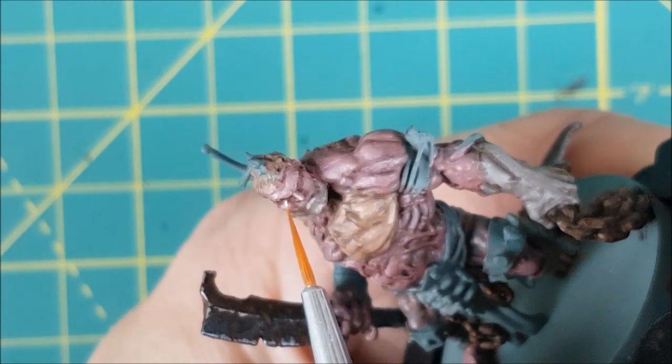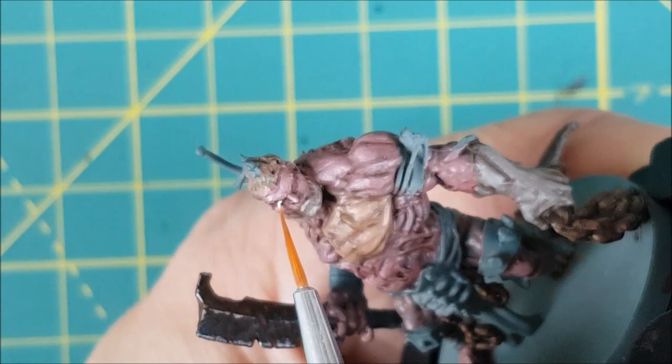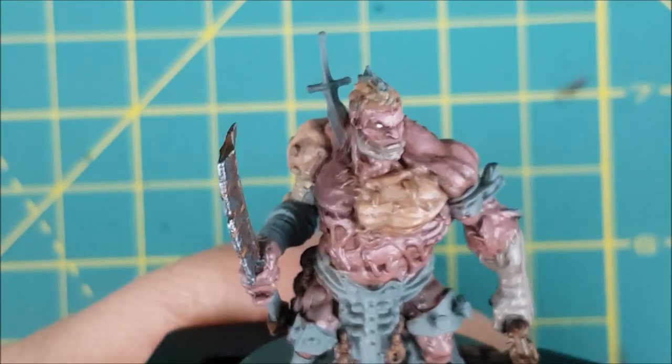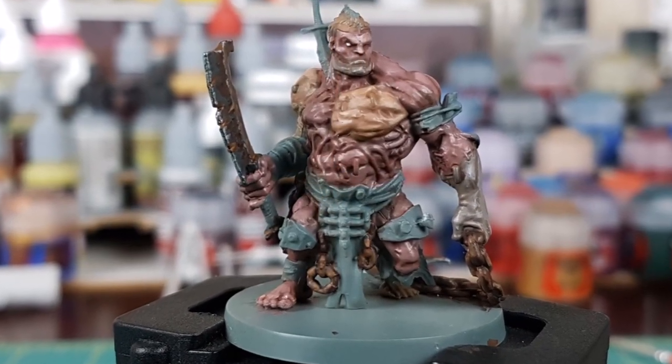Next, I'm only painting one of the eyes — the right eye — with a small amount of off-white. You can use pure white for this, and if you're not happy with how bright it is, take a little bit of your wash, thin it down with some water, and then put that over the eye to make it look more natural.